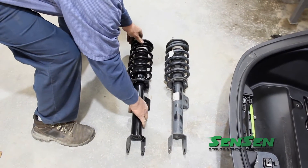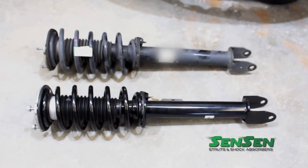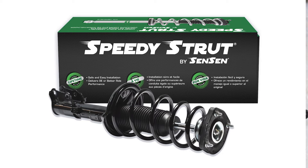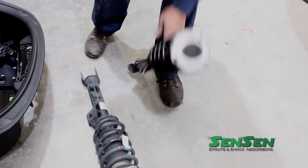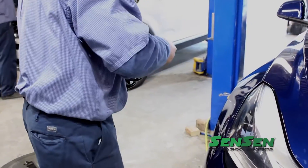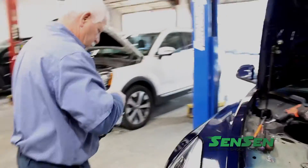Here is a shot of the side-by-side comparison of the old strut with the new one. Here are the old ones that were removed.